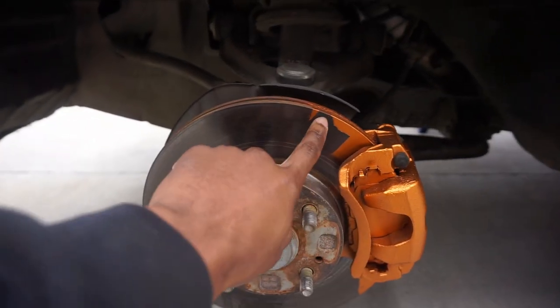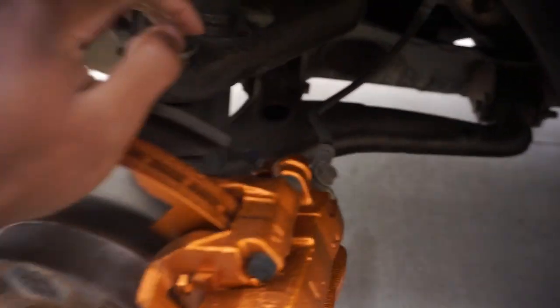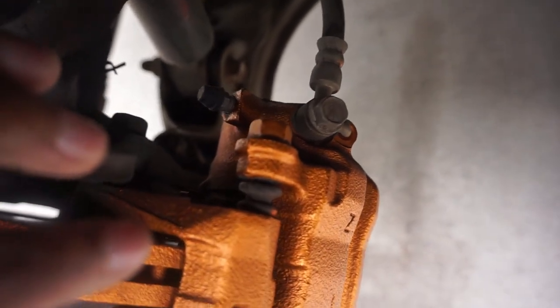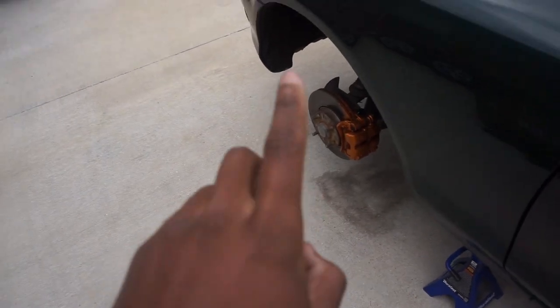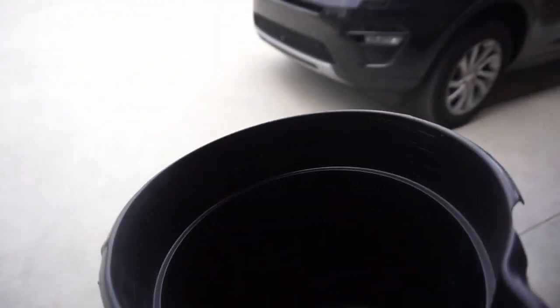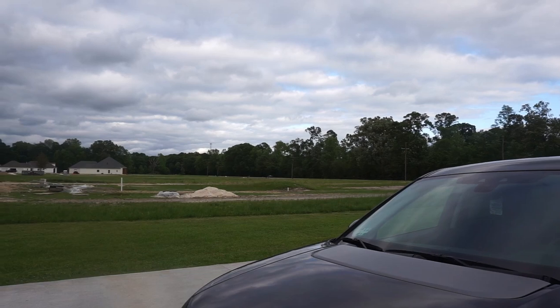I took the bags off and as you can see there's some overspray, but I've got the rotors ready to put on now. You have to take off the upper bolt and there's another bolt down lower to get the caliper off. I'm going to grab my bucket to set the caliper on top of the bags so it doesn't mess up the fresh paint, since it hasn't fully cured yet. Let me go grab my bucket.